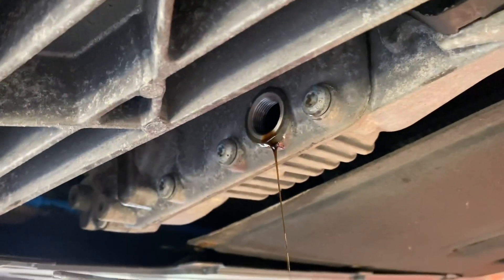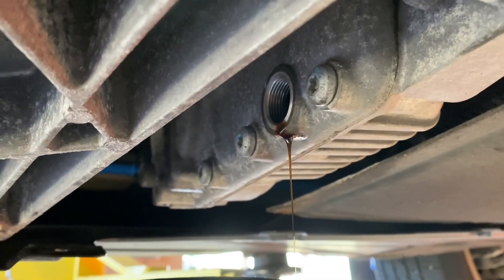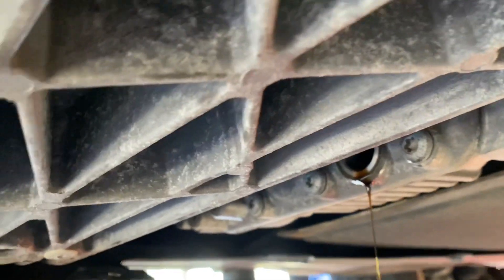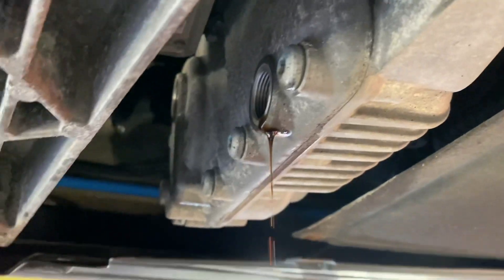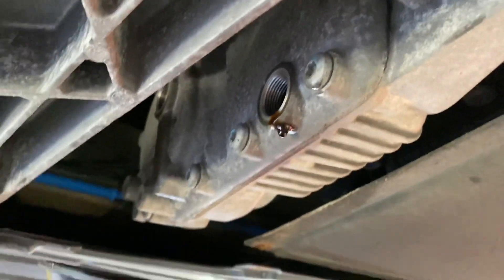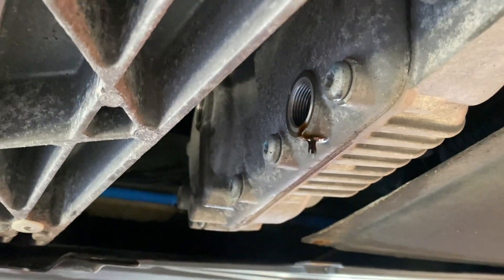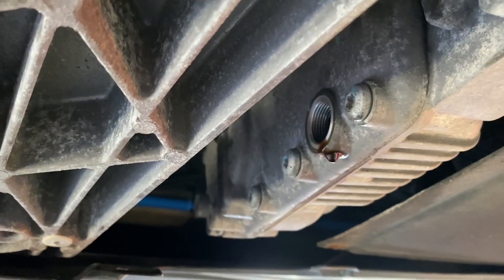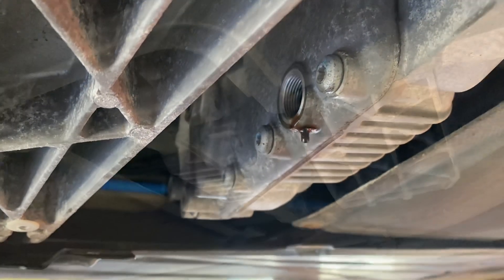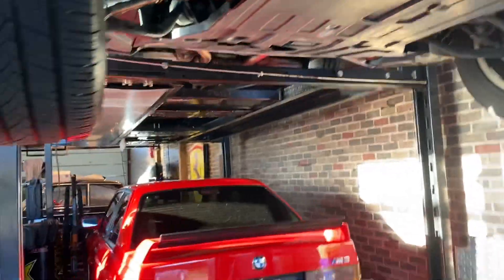There we are — it's draining out. Doesn't look the worst I've seen, but really not good. Normally I'd tell you what to put in here but every time I say what oil I use people find a way to complain, so use whatever you want. I'm using RedLine MT90, which is a GL4 friction-modified fluid — it'll be perfect for this. Sealed up, on to the front brakes.